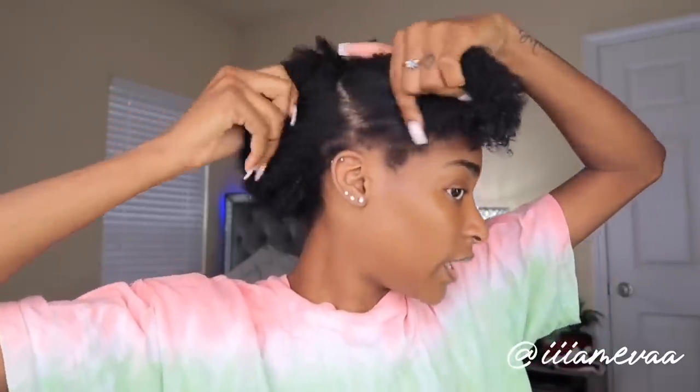You're also gonna need a brush, some hair ties, and you might need a pic. I'm not gonna make this video too long. The first thing I do when I do my hair is part it off in sections. I'm just gonna finger through it and make sure the hair is separated.